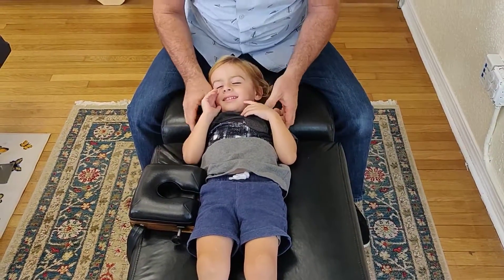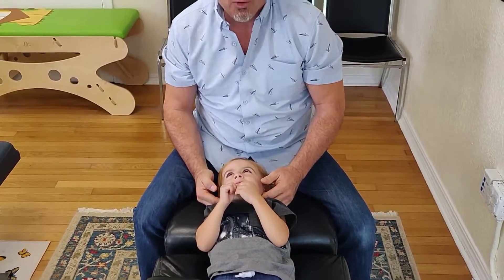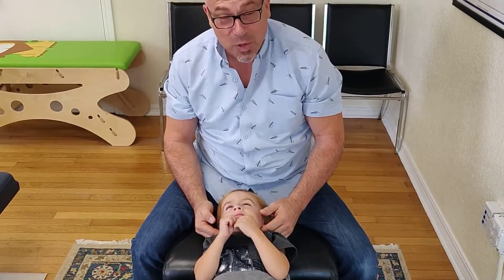Was that a good adjustment, Malcolm? You feel good? Yeah? And that is a toggle on a three-year-old.